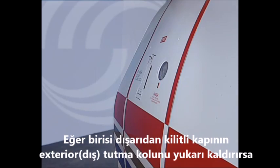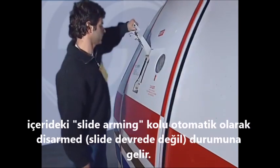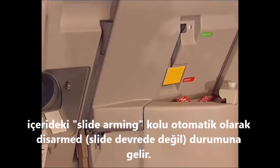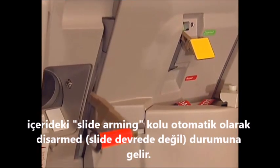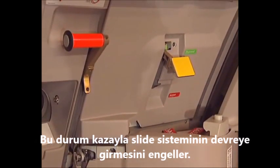If someone opens the armed door from the outside by moving up the exterior control handle, the slide arming lever moves automatically to the disarmed position, which avoids accidental slide deployment.